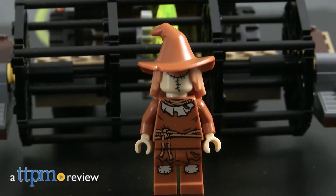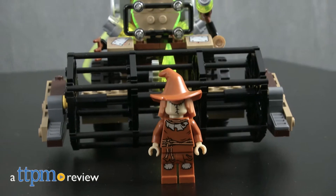Farmers beware, that's no ordinary scarecrow and definitely not a typical tractor. Hey guys, Jeff from TTPM here with the LEGO DC Comics Superheroes Batman Scarecrow Harvest of Fear from LEGO.